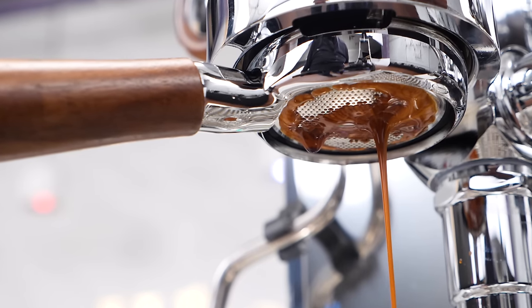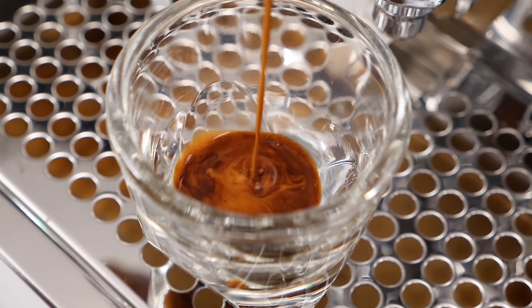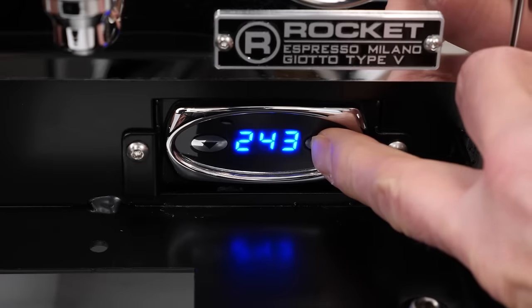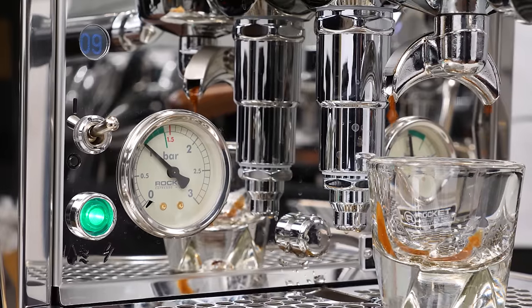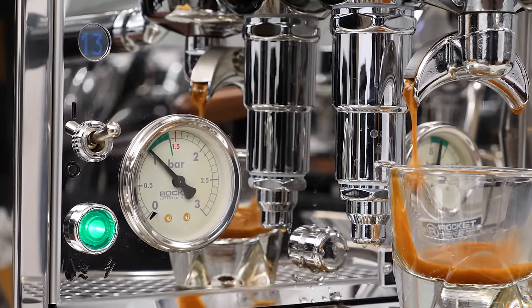Consistency is key when making espresso. For accurate and consistent brew water temperatures, there's no substitute for PID. And knowing an extraction's timing? That's a huge help when zeroing in on getting the best from a coffee.